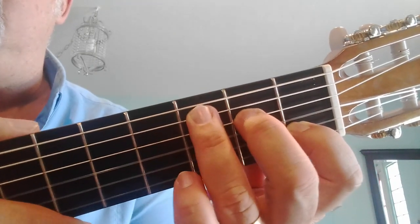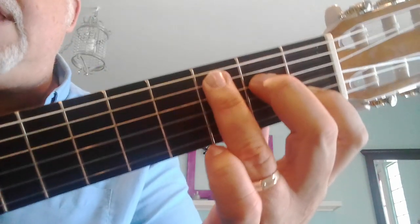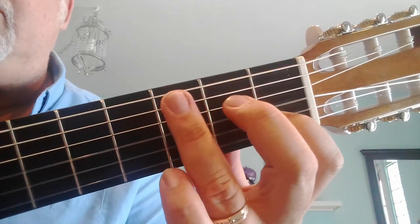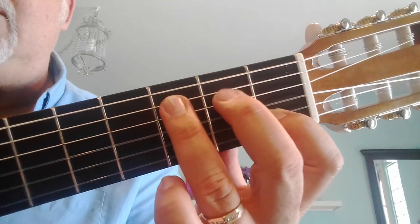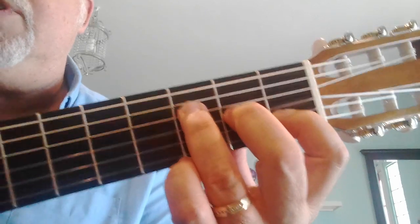I don't stop when I'm singing the song, but I'm stopping to show you the next chord. The next chord is an F chord. What you're going to do is take these two fingers and just drop them down a string, and then strum the bottom four strings.